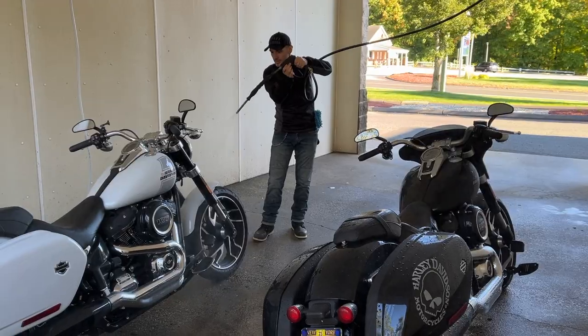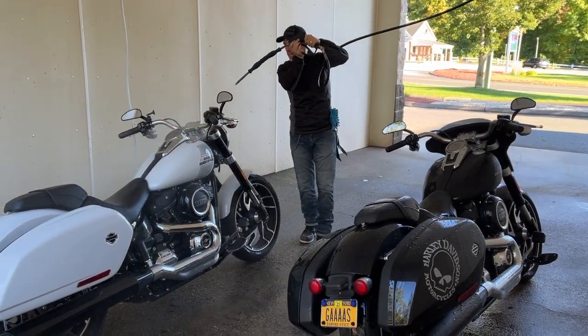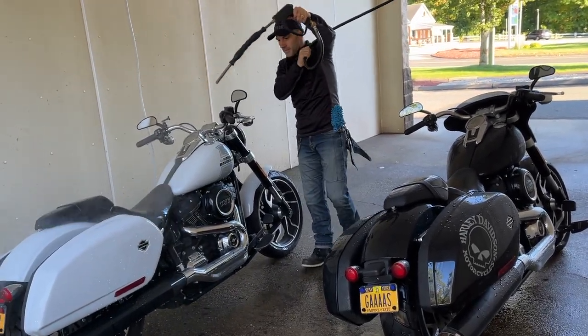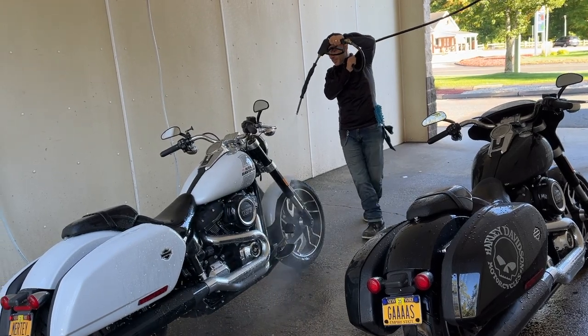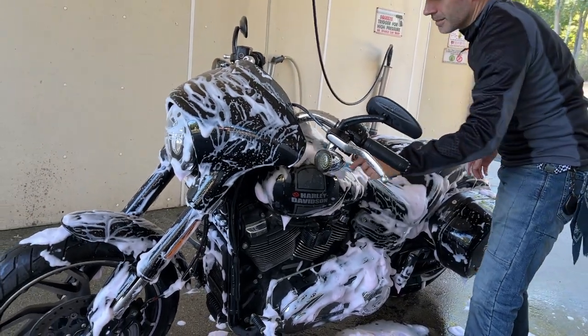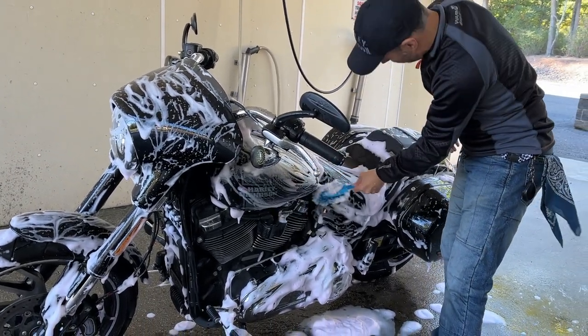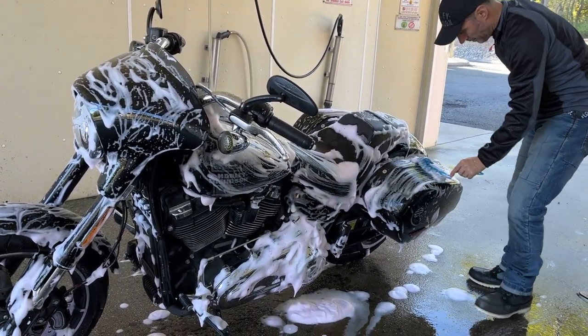The first step, of course, is to clean up the bikes. So that's what we're going to do. So this was the first step — cleaning up. Right now we're going to the hotel and we're going to start the process.